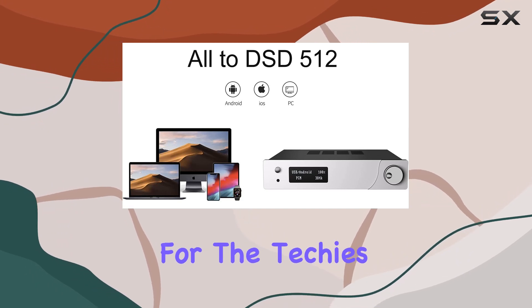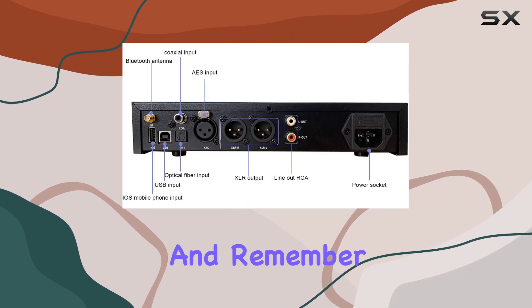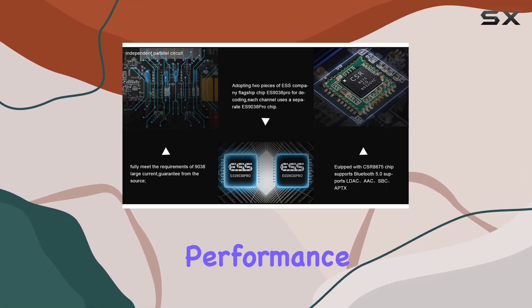For the techies out there, Trasam provides user guides and drivers depending on your system. And remember, it's always a good idea to use recommended music players like J-River or FUBAR 2000 for optimal performance.